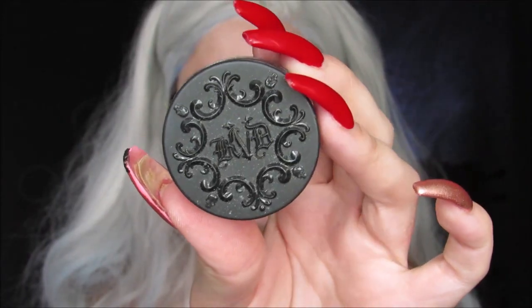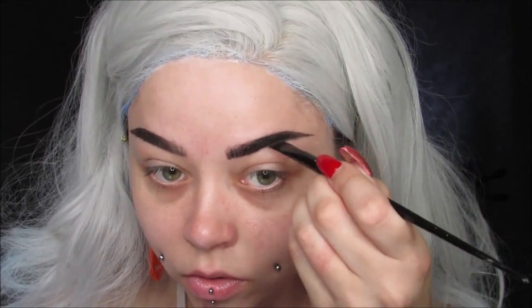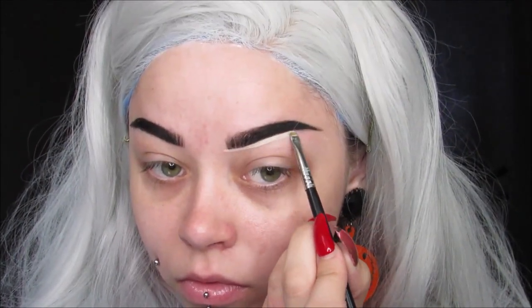Then I'm going in with my Kat Von D Super Brow Pomade in Graphite as well. I'm doing some false hairs in the front and then filling in the rest of the brow so they are quite a bit more dark. Using my Shape Tape Concealer from Tarte, I'm just cleaning up the bottom and tops of the brows so they are completely straight and sharp.